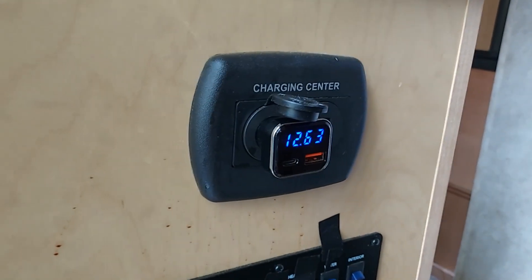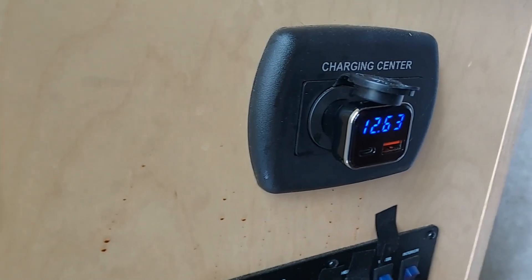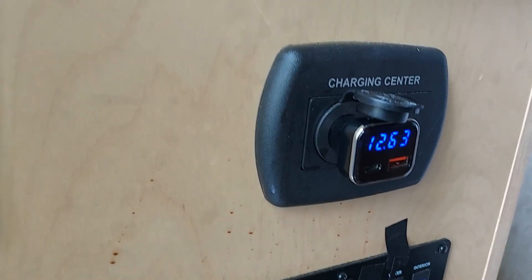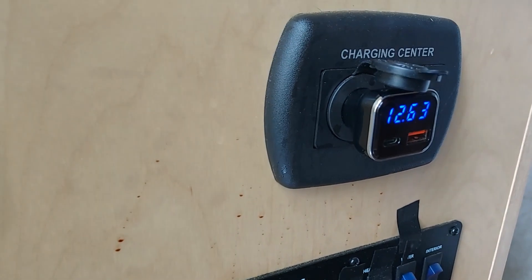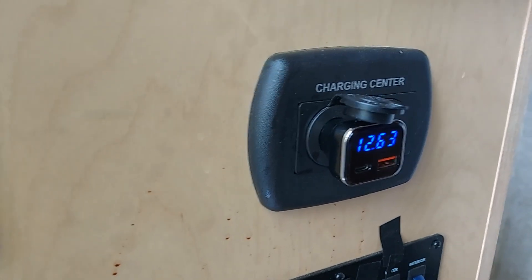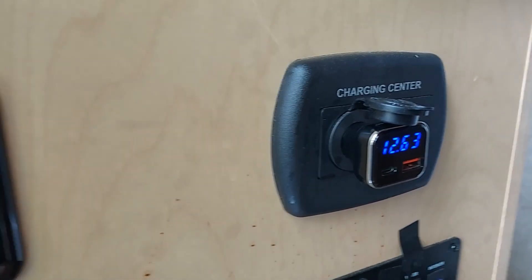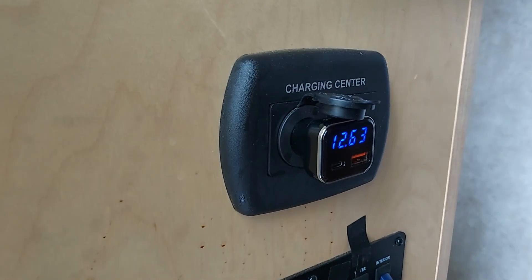Here inside the Little Guy Max is the voltage monitor I showed earlier. It tells me the battery is at 12.6 volts, and it also provides a USB port and another charging port — very convenient so you don't have to go outside to check battery voltage. For a lead-acid battery, 50% charge corresponds to about 12.0 to 12.1 volts depending on the battery, so that's your lower limit.